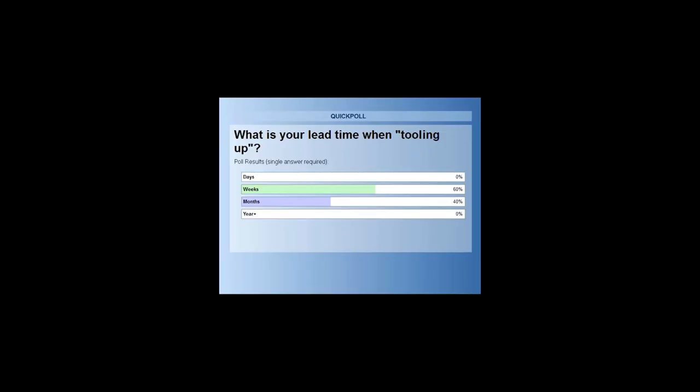In the weeks to months — that's exactly what we were thinking. I'm glad we don't see any years in there. It makes me feel better that we're able to tool up a lot faster around here, and I'm glad to see we're not into days because people are just going to lie about it.